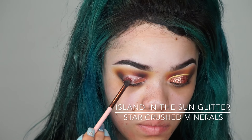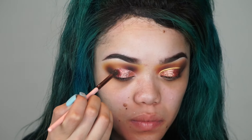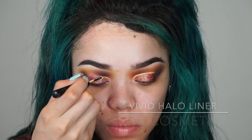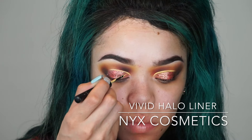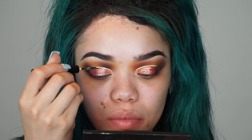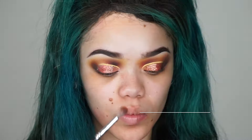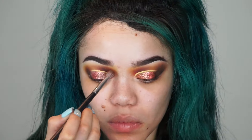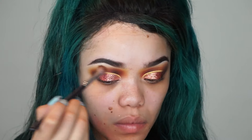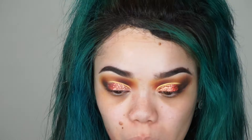You guys always ask what my favorite glitter is — right now it's definitely Star Crushed. Their glitters are so reflective and absolutely gorgeous, and with my code they're only about $4. I'm going in with this NYX yellow liner to cut my crease. Then I'm taking 'Havoc' and 'Berry Tail' from Star Crushed Minerals and adding those to the inner corner for a pop of color, then doing the same on the outer corner and center of the crease.